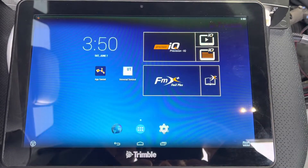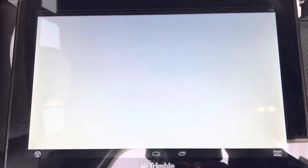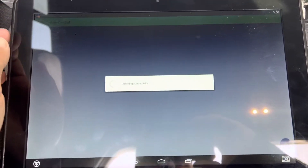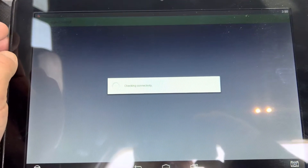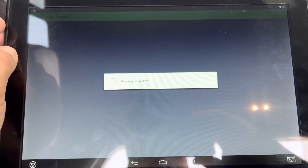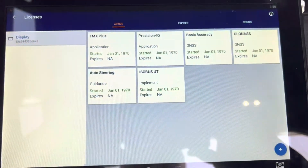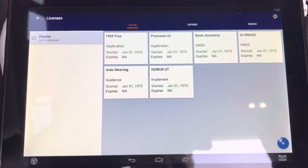Through your display. First thing you do is turn it on, then go to App Central. Once the check-in connectivity goes away, you can go to the drop-down in the top left and go to Licenses. This shows what's currently unlocked in the display.